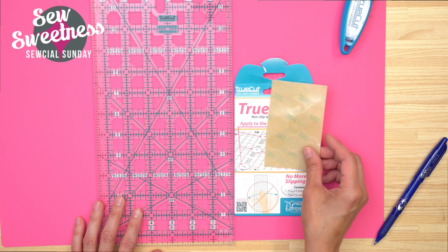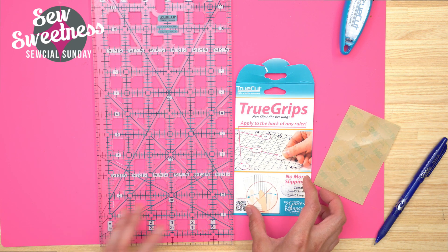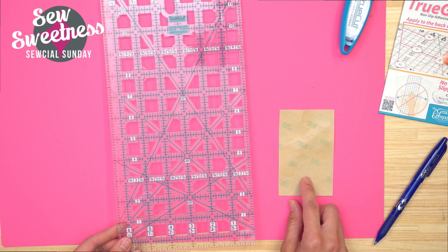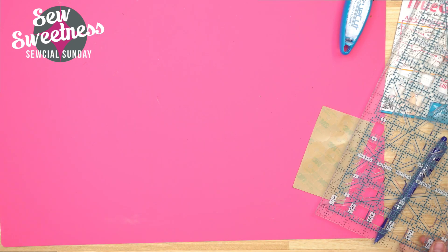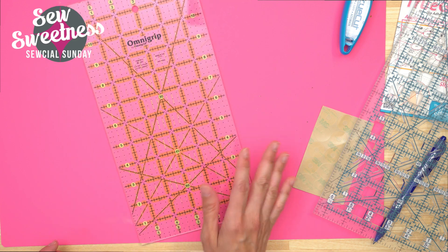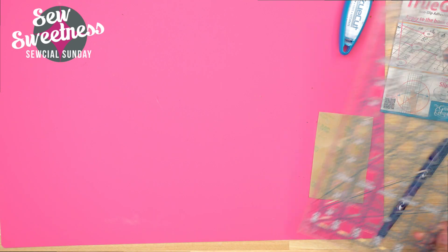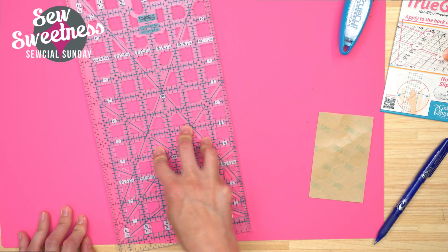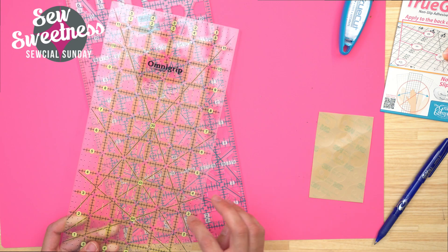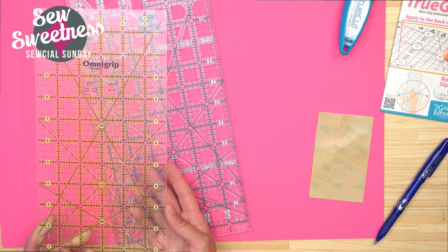The other product that is part of the system is True Grips — adhesive rings that prevent your ruler from slipping. I attached a few of these before the show. Here's the ruler without the True Grips on it — as you can see, it's slipping and sliding with little effort. And then with my True Grips on here, I really can't get it to move because the grips hold it in place. You can use True Grips on any ruler — it doesn't have to be just the True Cut ruler. They'll apply just fine onto other rulers as well.